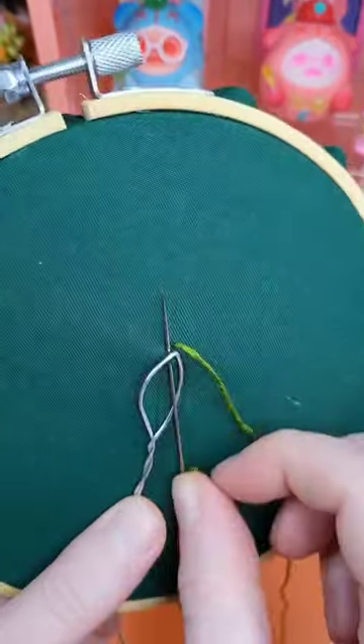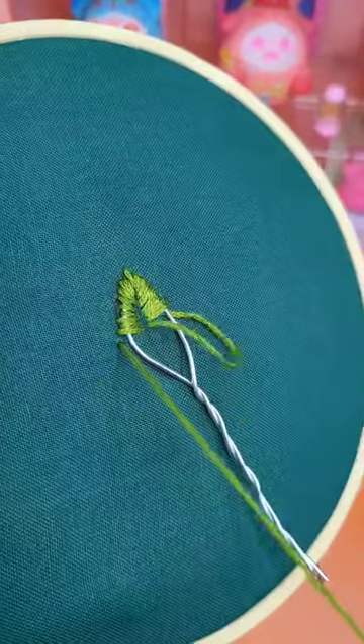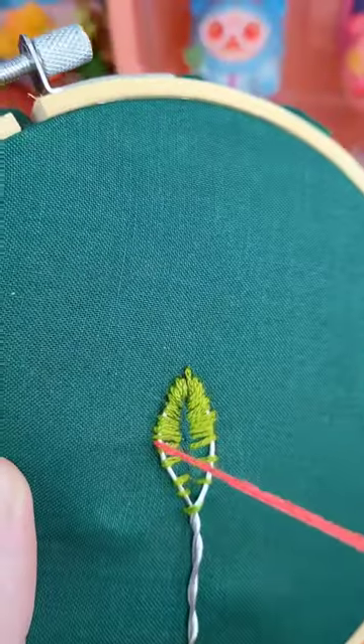This stitch is called Fishbone, and after watching at least three different tutorials on how to do it, I think I got it in the end. For a pop of colour, I decided to stagger the green towards the end of the leaf, and add in this really cool pinkish red.